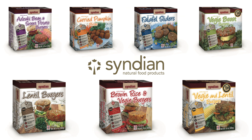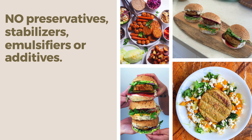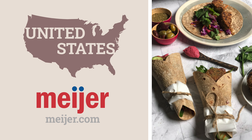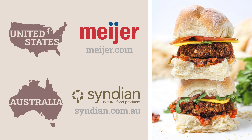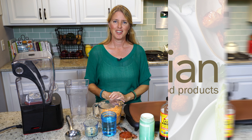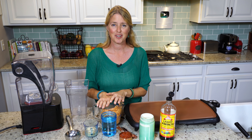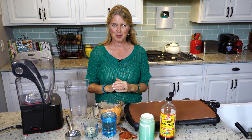Today's show is brought to you in part by Cyndian Natural Food Products. Cyndian is a family-owned and operated Australian company celebrating 20 years in business, making a wide range of affordable, plant-based, gluten-free products like burgers, sliders, sausages, and more. No preservatives, stabilizers, emulsifiers, or additives — just clean, minimally processed, whole food ingredients that never compromise on flavor. In the U.S., you can find Cyndian products in many independent health food and specialty grocery stores, and in the freezer aisle at select Meijer stores, or by ordering online at meijer.com. In Australia, you'll find them online at cyndian.com.au and at your local supermarket. Cyndian, guided by nature.